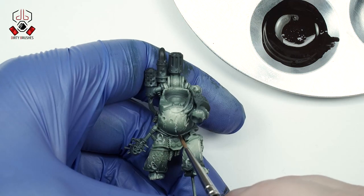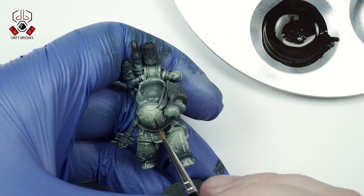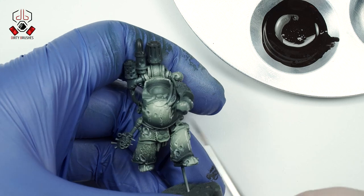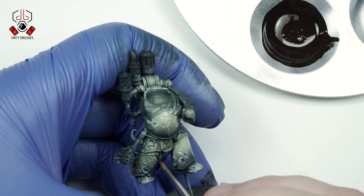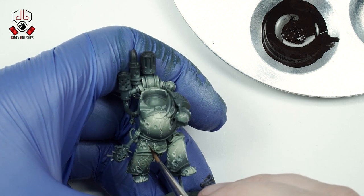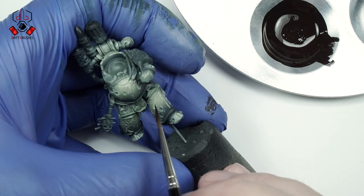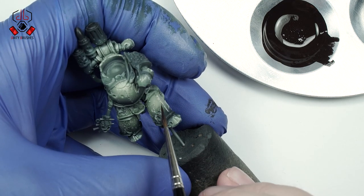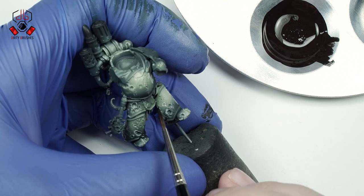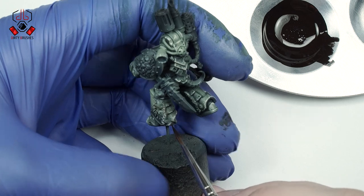The next step is to paint the dark chipping effect. I am using a mix of Vallejo Hull Red and Black. The key is to paint the darker chips inside the existing lighter ones — this way we achieve a more three-dimensional effect. It is a slow process that requires patience and precision, but with practice everything is possible.